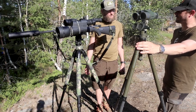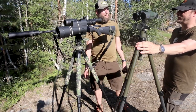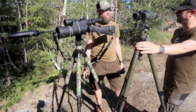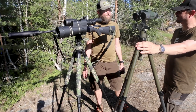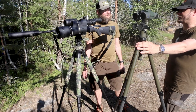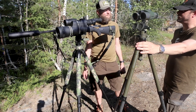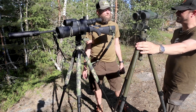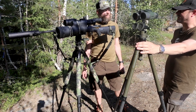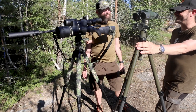You need the foundation strong, otherwise it's going to fall — it's the same thing with a rifle. If the Picatinny or whatever mount you have connected to the rifle isn't secured properly, it doesn't matter if the scope is secured properly in the rings, it's still going to move about. In nine cases out of ten, when I find people having problems with a zero, that's where it is. Not the rings — usually having a heavy scope and not securing the mount bases properly is the thief.